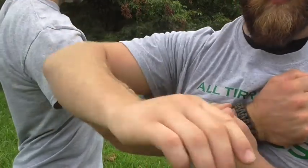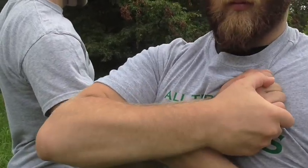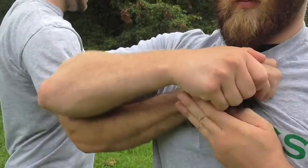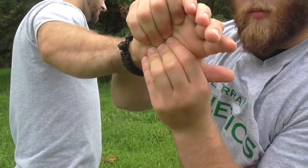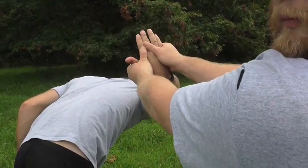Next, place the palm of your striking hand on top of the attacker's and feed your fingers underneath. Once you have secured this grip, peel the attacker's hand off. Grip the center of the attacker's palm firmly with your fingers from both hands as you roll their wrist away. Your thumbs will form a triangle on the back of the attacker's hand.